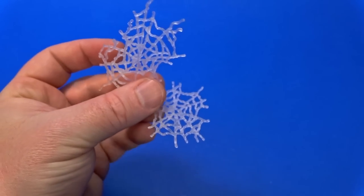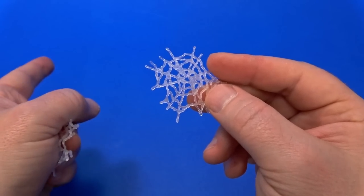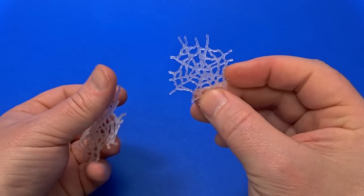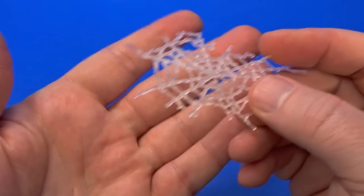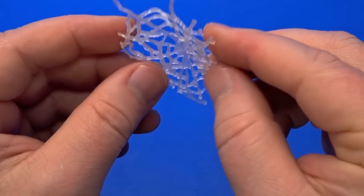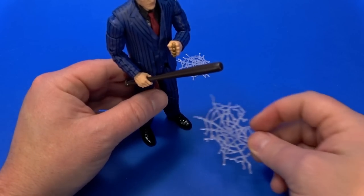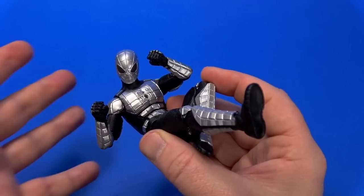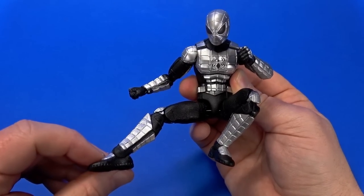For accessories, two fists like the others, and alternate thwip hands that include web effects — a rubbery translucent plastic. Unlike some other Gamerverse figures where web effects wrap around the shoulders, these feel more like the web missed the enemy and just went on the ground. He's more limber than you'd expect given all the armor, but not as agile as the other two Spider-Men we've looked at.